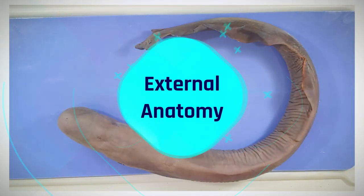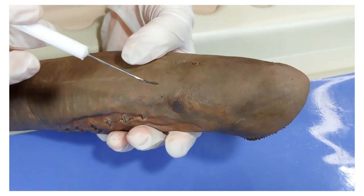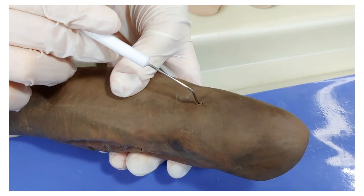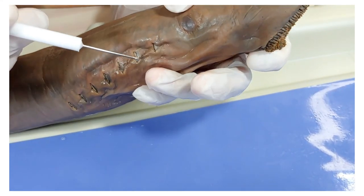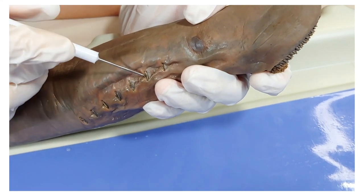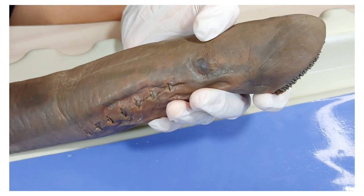The lamprey has some external structures to point out. Here are the two eyes, one here and one on the other side. Although they look opaque, that's because of the preservative — these eyes would be clear in a living organism. Between the two eyes is a small hole, which is the external nostril. On the side you can see seven small holes, and seven on the other side — these are the external gill slits, which lead into the gills inside. Folklore sometimes refers to lampreys as eight-eyed eels because some people mistook these holes for eyes and thought that lampreys had eight eyes on each side.